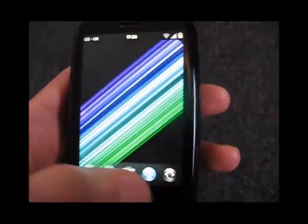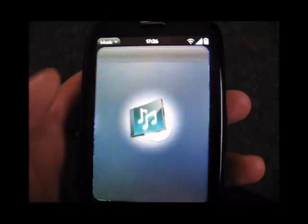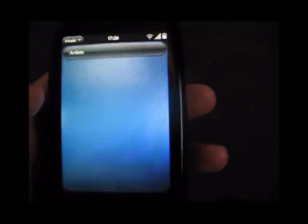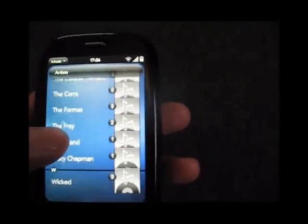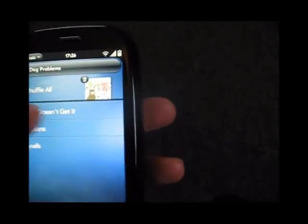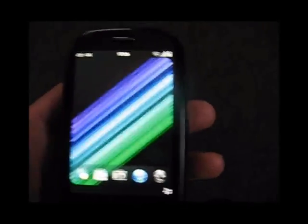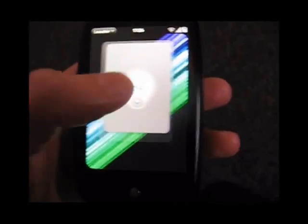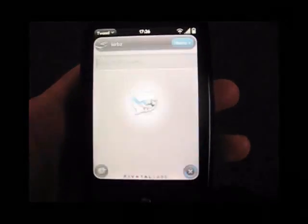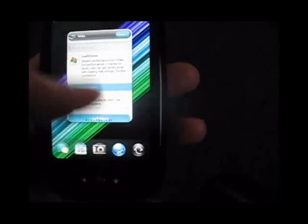Let's have a look at the music app. Nice and quick, quick to scroll through, no lag there — it's all very nice. I'll just excuse my taste in music. Let's see what else we've got — Tweed. Tweed's always been quite a heavy app, always seems to take a little bit longer to load than normal, but it's nice and fast with 1.4 at 800MHz.